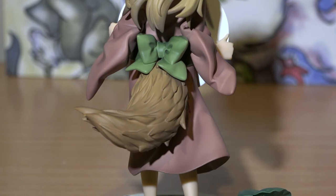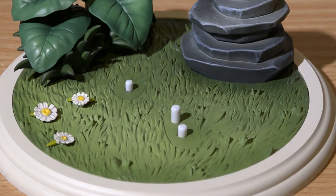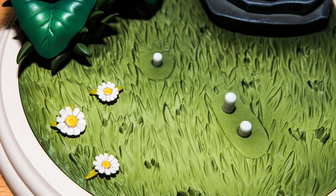Out of all the bases I have seen offered with figures recently, this figure has to have one of the nicest by far. Depicting a grassy section of forest, the little fox can be presented in a detailed, natural environment with flowers, plants, and a rock sculpture. As you can see, this is not just a flat surface made to look like a grassy field, but clear work has been put into this base to make it as true to life as possible. Kogitsune is supported by three pegs sticking out from the base — two for the left foot and one for the right. From my perspective, there were no issues with attaching the figure to the base, and it seems to be well supported.